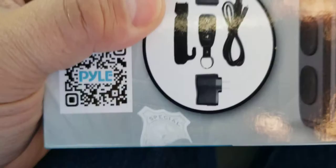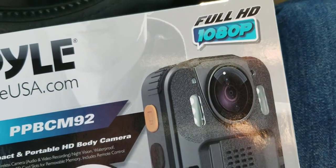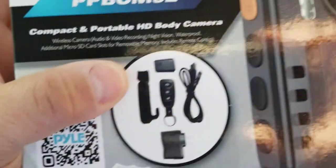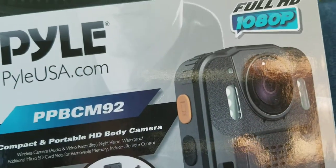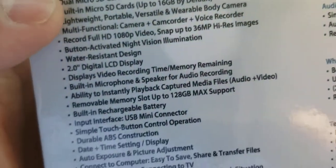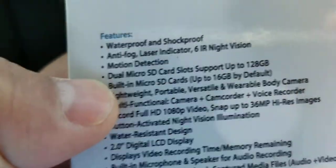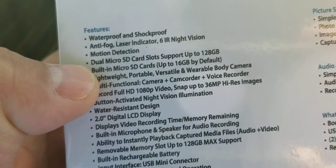Anyway, stop rambling — this is about 79 bucks. As you guys can see, it comes with a remote and all the other stuff. It says it's waterproof, shockproof, anti-fog, has a laser indicator, and motion detector.